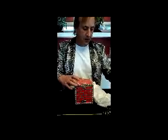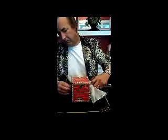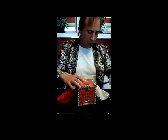Let me show the box empty. Take a white handkerchief, stick it through the hole inside. It'll dye your handkerchief a different color.